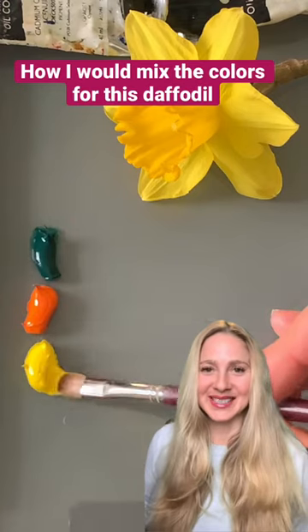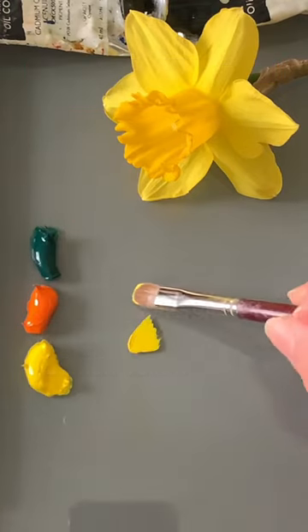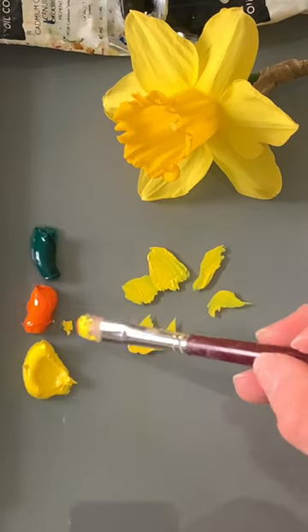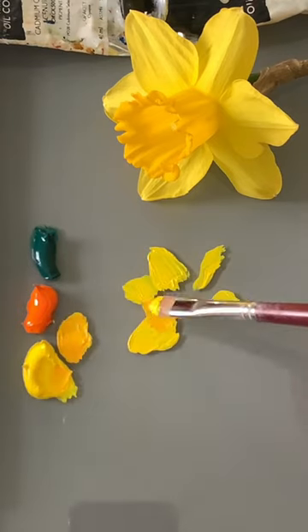To mix the colors for this daffodil, I would start with a bit of lemon yellow and block that in for the petals. And then for the center of the daffodil, I would add just a touch of cadmium orange to the lemon yellow.